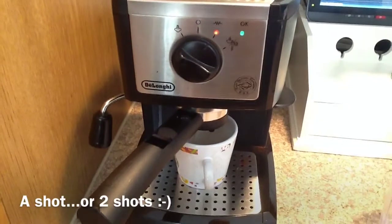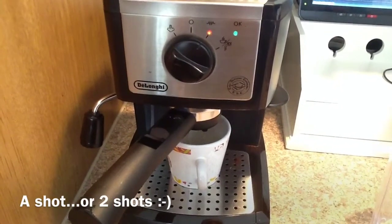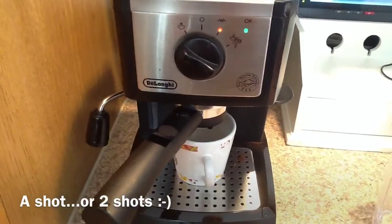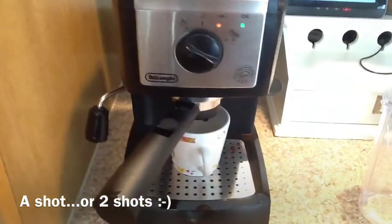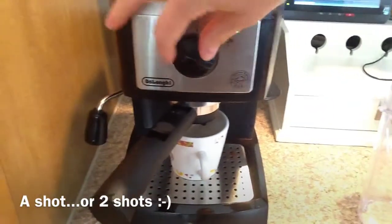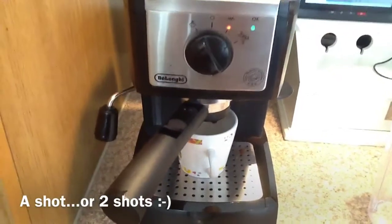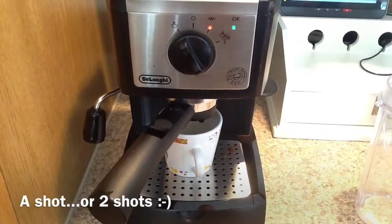Alright, so the first thing we're going to start with is a shot of espresso. I did sell my Keurig and bought this espresso maker on Amazon — I'll put the link for that below if you're interested. This works a lot better than the Keurig did. I felt like the Keurig was just getting to the point where I basically had coffee-flavored water, so we're just going to turn the dial on here and get us a shot of espresso.